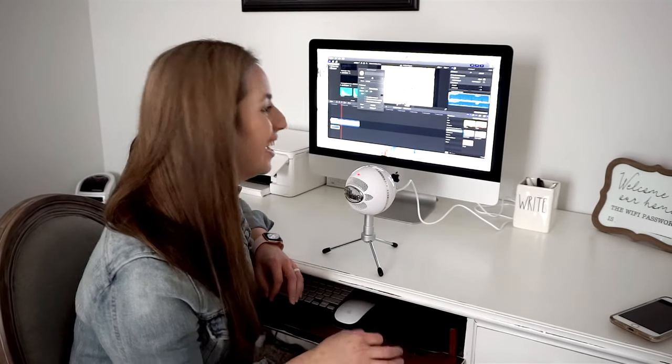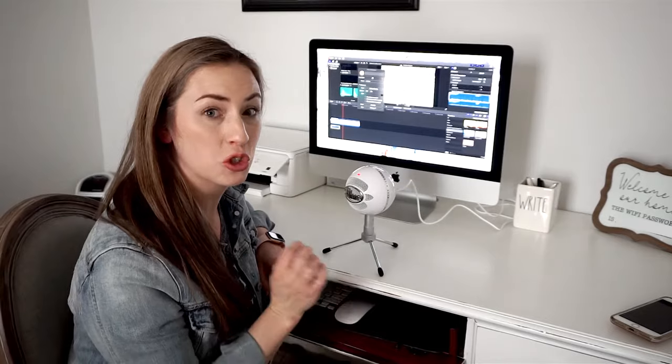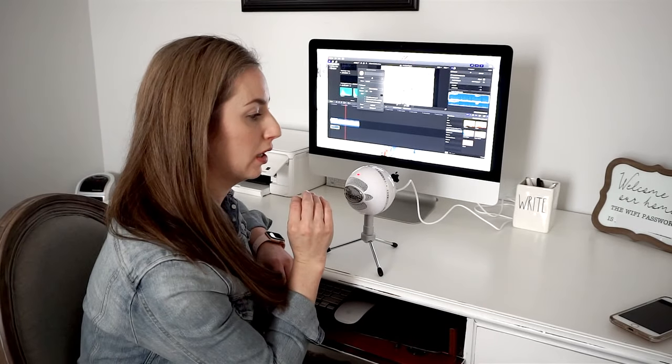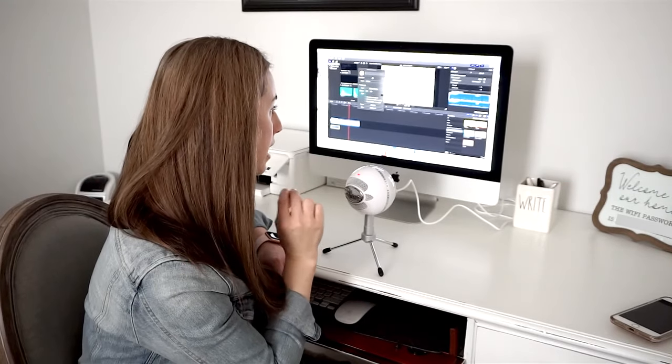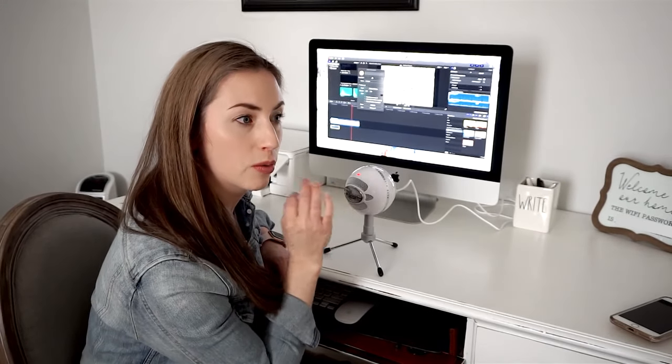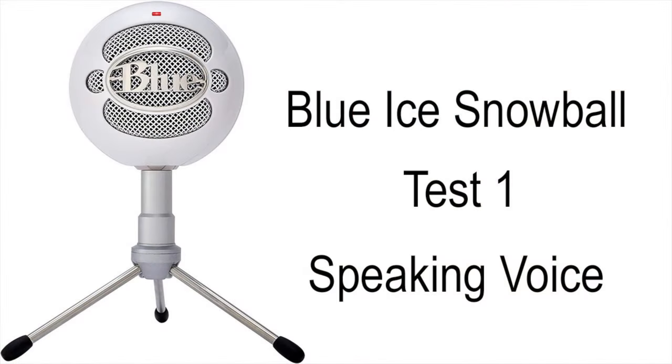I am impressed — that was super clear! I'll go ahead and paste that clip into this part of the video so you guys can hear what it sounds like coming through my computer. [Playback]: 'Hey everyone, this is Kate Schwenke and welcome back to my channel. Today I'm doing a review, unboxing, and tryout of the Blue Ice Snowball — let's see how it sounds.'